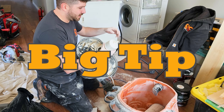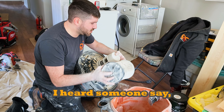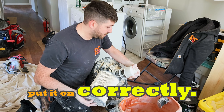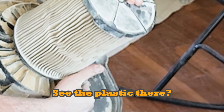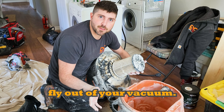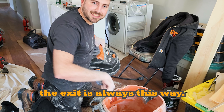Big tip: this little nipple on the filter is supposed to go through this hole on the lid. If I had a dollar for every time someone said their vacuum wasn't working properly — you don't need a bag, you need to put the filter on correctly. If you don't push this all the way through, all the dust is just going to fly out of your vacuum — it goes in one way and right out the other. This is the suction intake, and the exit is always this way.